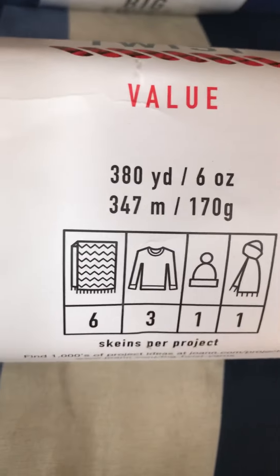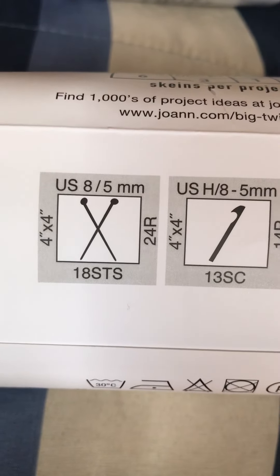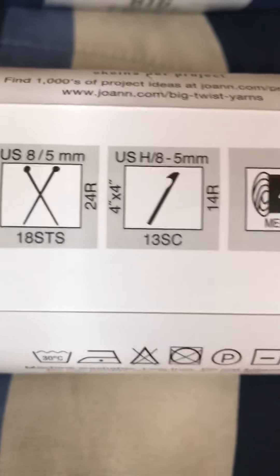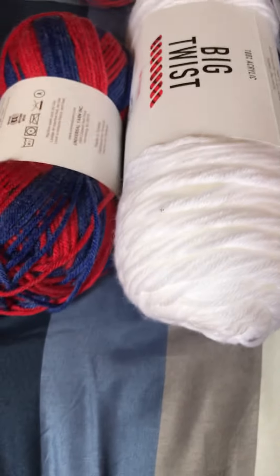I also got some yarn from Jo-Ann's — it's Big Twist Value yarn, 100% acrylic, 380 yards, six ounces. It calls for a 5mm hook and is a size 4 medium weight. This yarn is white, so I'm giving away a white skein along with that striped one.